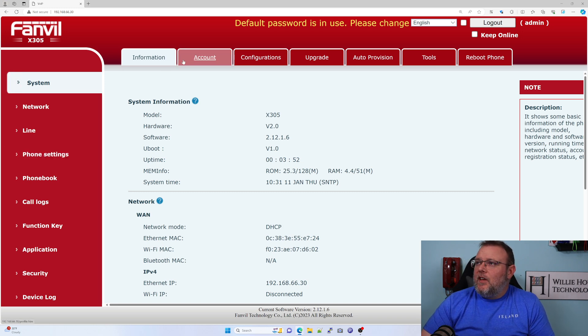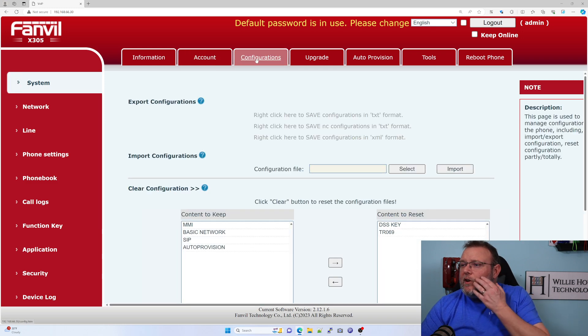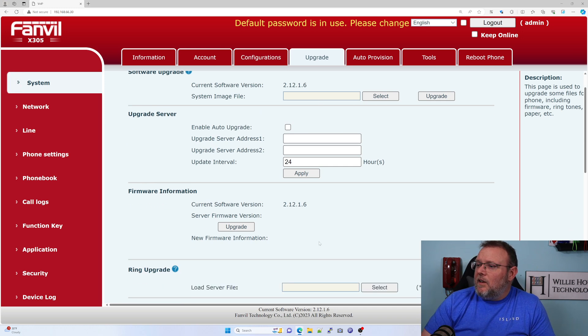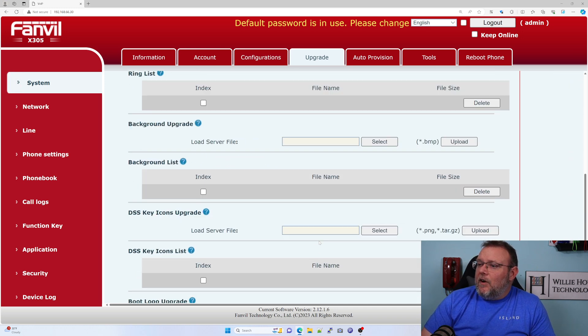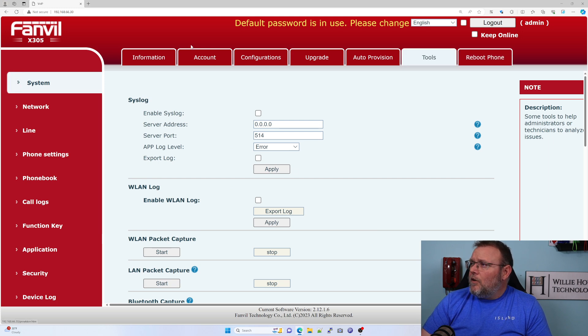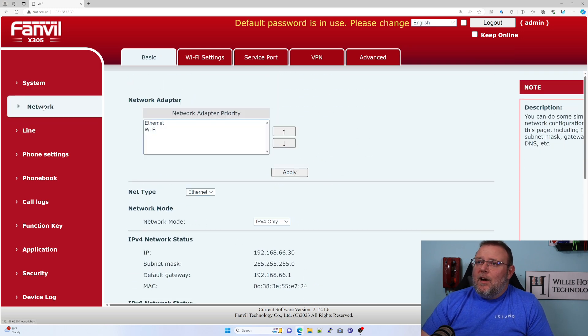So let's see what we've got here. We've got Account — so we can add a user to the phone. If you're familiar with Fanville phones, this is looking pretty familiar. And there are some systems that you can auto-provision Fanville phones. With our UCM, we will do a manual configuration here in just a minute.